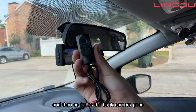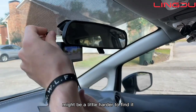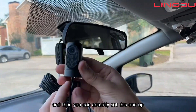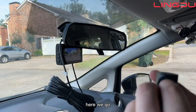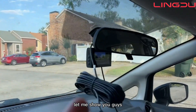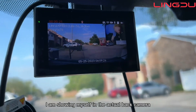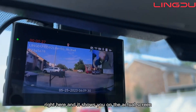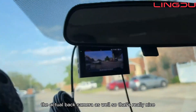Put it on there and make sure it's stuck on pretty well, just like that. As far as the back camera goes, you can plug that into the actual camera itself. It's going to be on the top left side right here — I got it plugged in. Now what I'm realizing is that this rear camera is actually shown on the screen. As you can see, it shows yourself in the back camera on the actual screen, which is really nice.